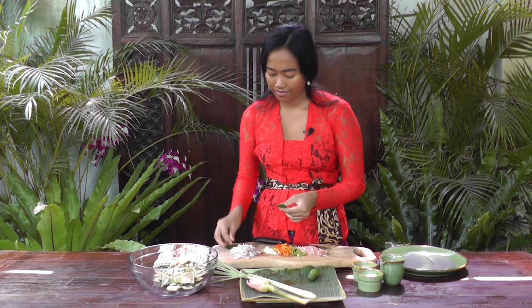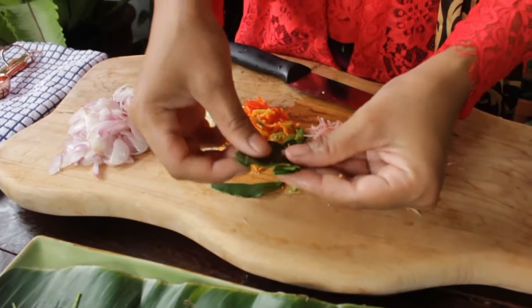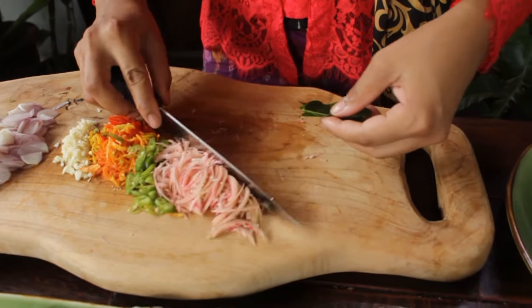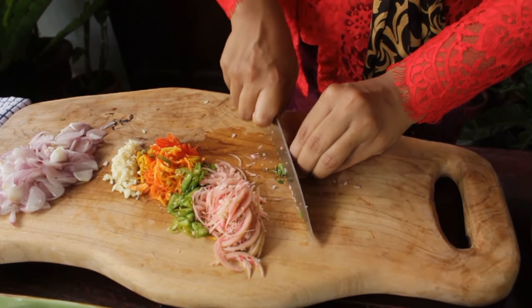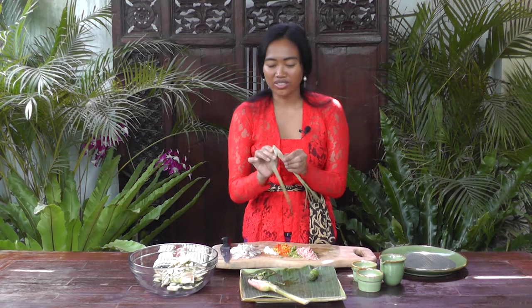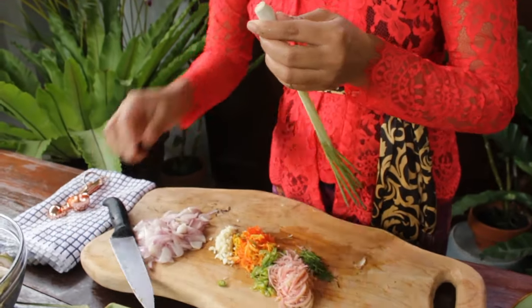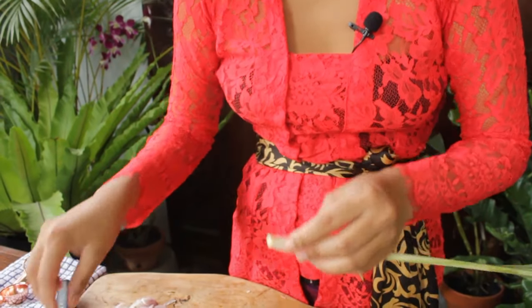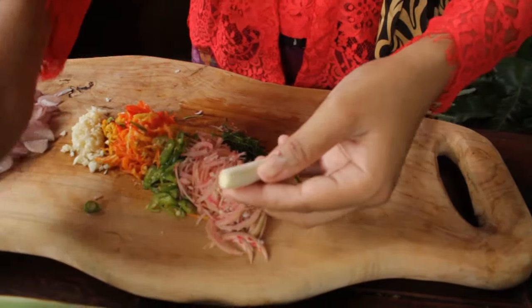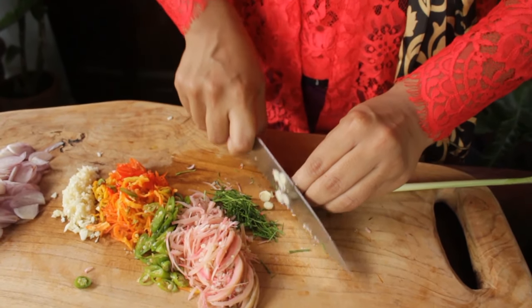Now for the kaffir lime leaves — just remove the stems first because I'm going to take the middle part. And now I'm going to slice the lemongrass. Just take the soft part of the lemongrass; I'll cut it first so it's easier. Slice it thinly. Now we're ready to mix everything together.